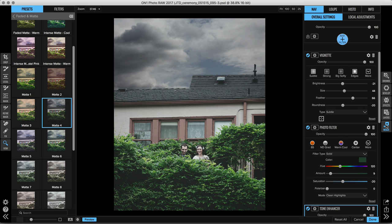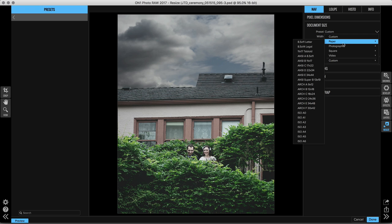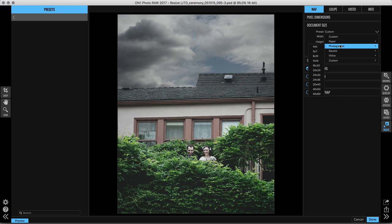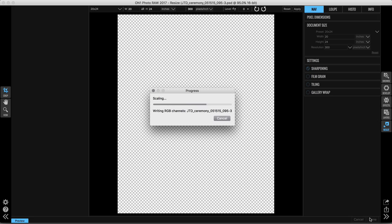I can jump from module to module without going back into Layers. From Effects, I can go right into Resize and make adjustments there as well. In the top right corner you'll see the current document size. There's a preset drop-down menu with a lot of standard print sizes. Right now the image is about 11 by 14, but I want to go up to 20 by 24, so I'll select that option. It's the correct proportions so I don't need to crop — it did all the work for me. I click done, it scales the image and gets it ready for print. From here I can make more edits in Lightroom, export it, and get it ready for my client.